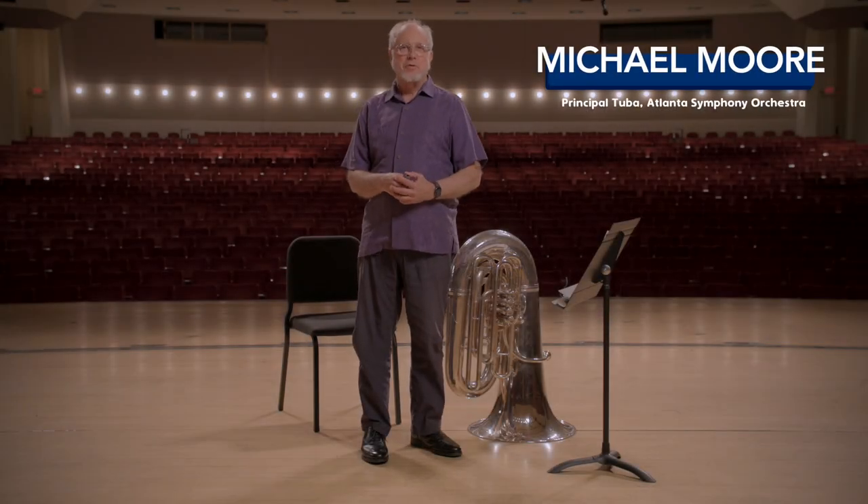I'm Michael Moore with the Atlanta Symphony Orchestra and we're going to talk about breathing for brass players. Breathing is super important on all brass instruments, especially the tuba, which uses three times the volume of air as a trumpet.